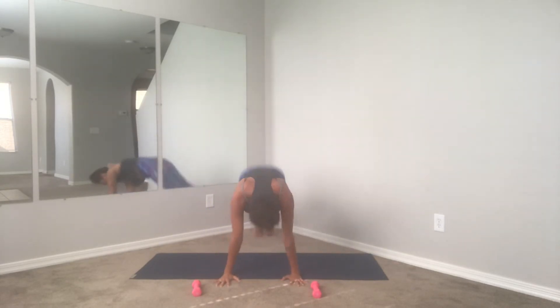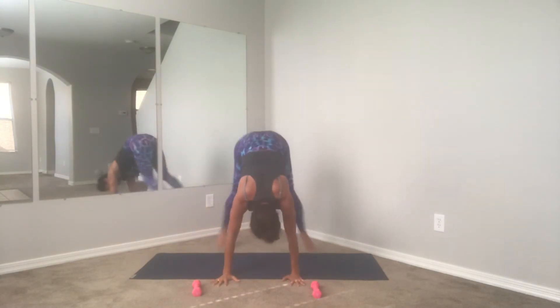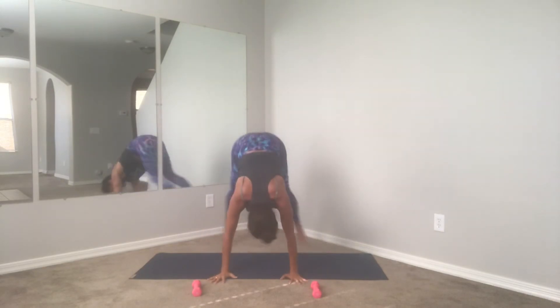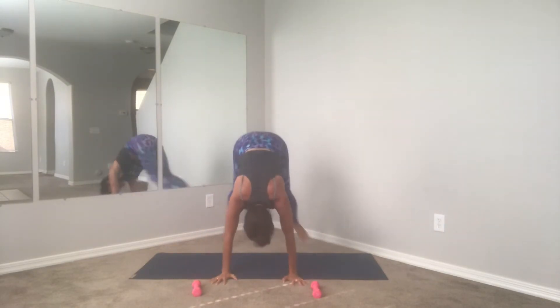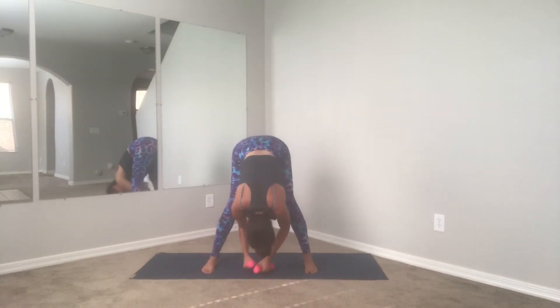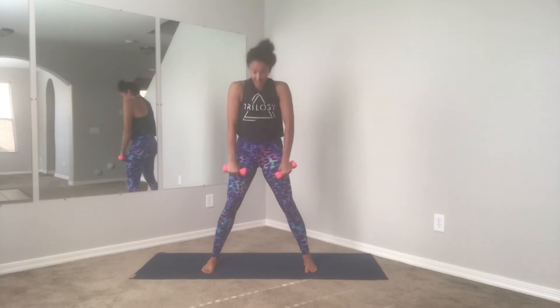You still want to make sure you have proper form and alignment. Four more guys, beautiful, three, good, two, last one. Hold — four, three, two, and one. Stand it up, grab your weights, bend your knees, roll it up.